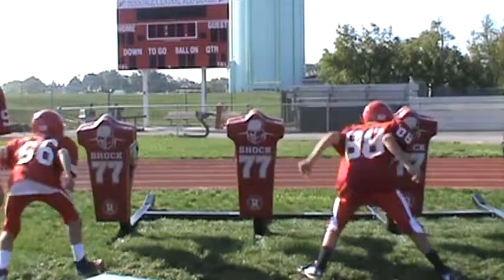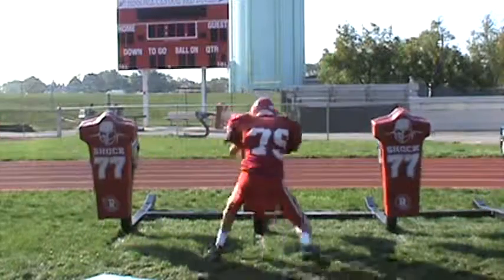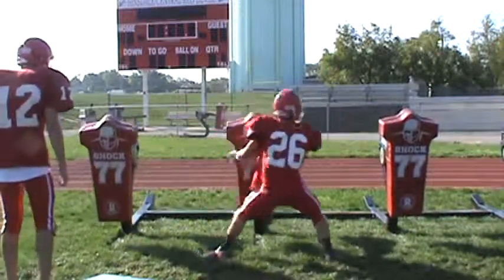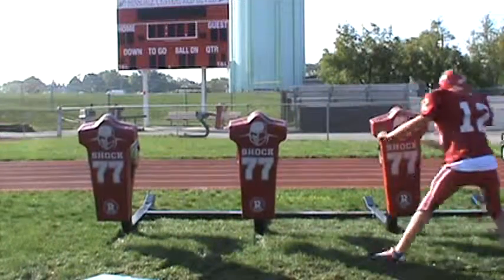Elevate. Keep your head up. Slow it down. More pop. No, no, there's no pop there. There's no force. Get lower, Cherry. Lower. That's a little better. Lower.